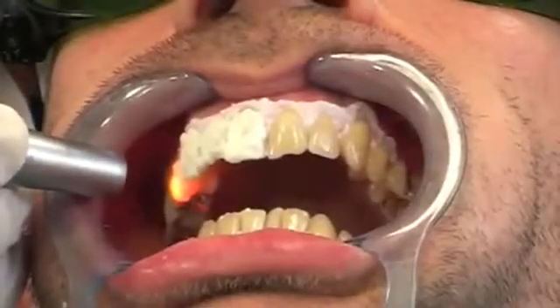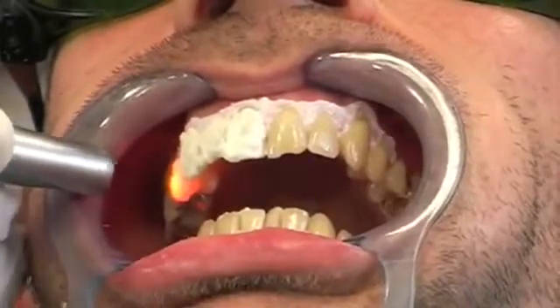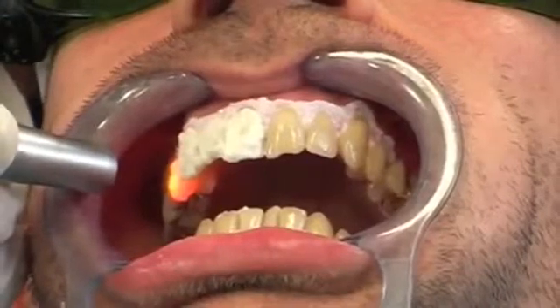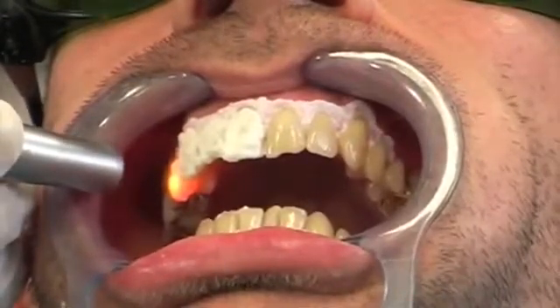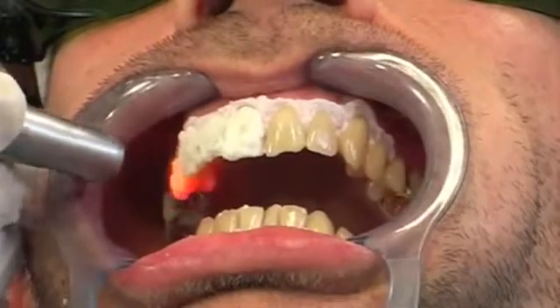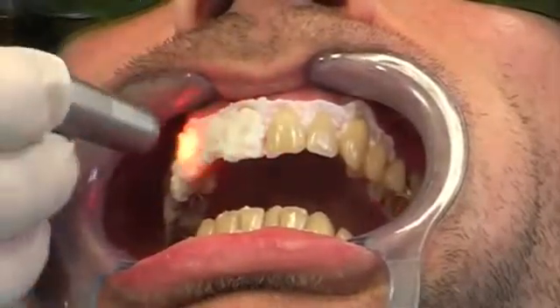After the first application, the gel should be removed by suction and the results measured on the VITA scale. Repeat the procedure until the desired results are achieved. We recommend a maximum of three applications.